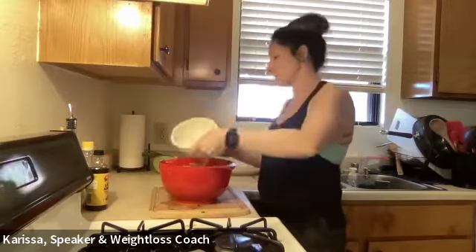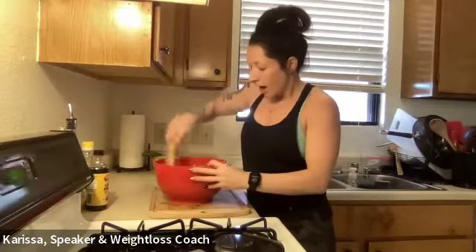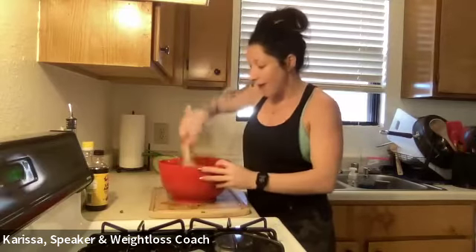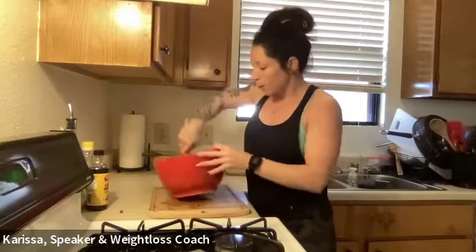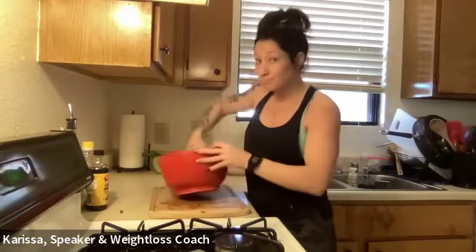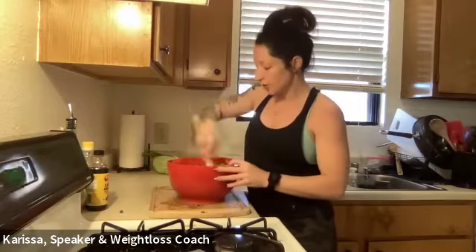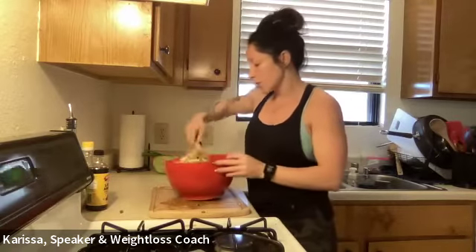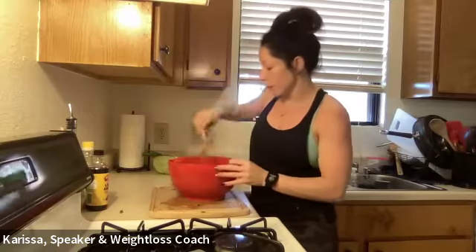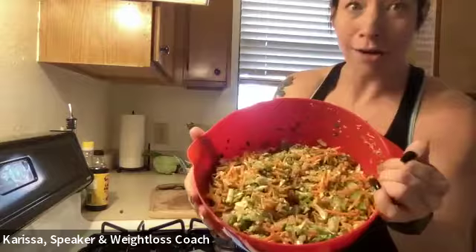Combining it all now — it smells so good. I love Asian flavors. I'm going to mix this up, then take a quick break and come back to divide it out, show you everything portioned and put together with the grilled chicken. Stay tuned!